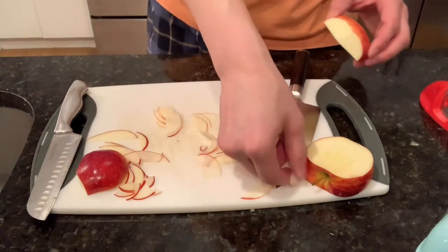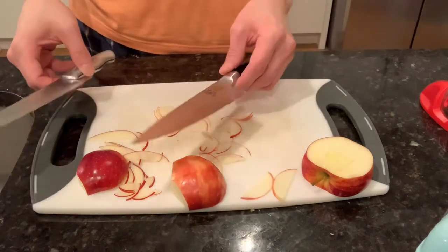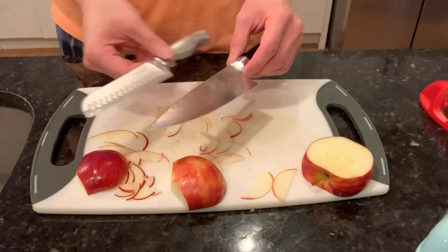That's a little comparison between this Shun blade and just a regular supermarket knife. This Shun blade is clearly better, sharper, and just more joy to use compared to this everyday blade.